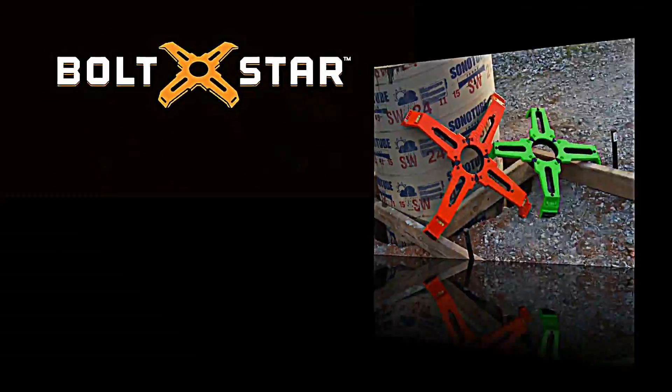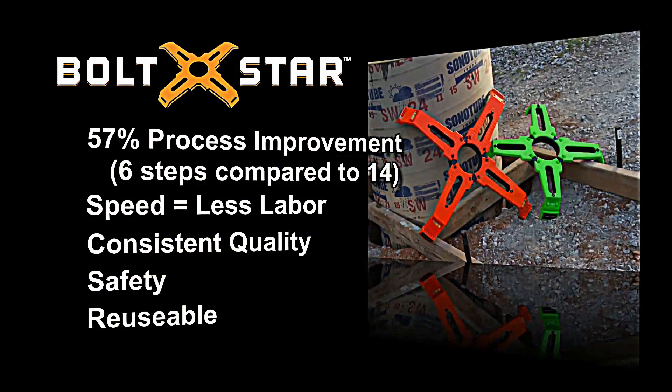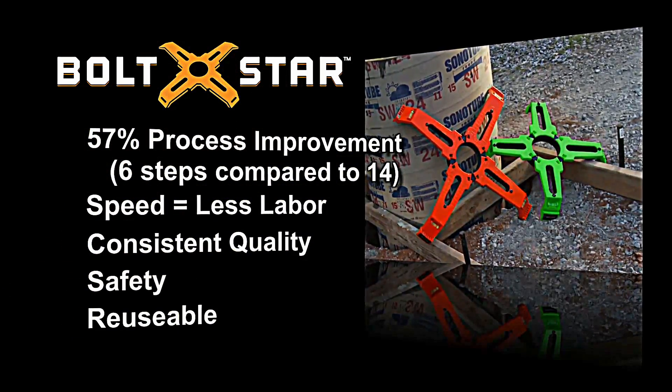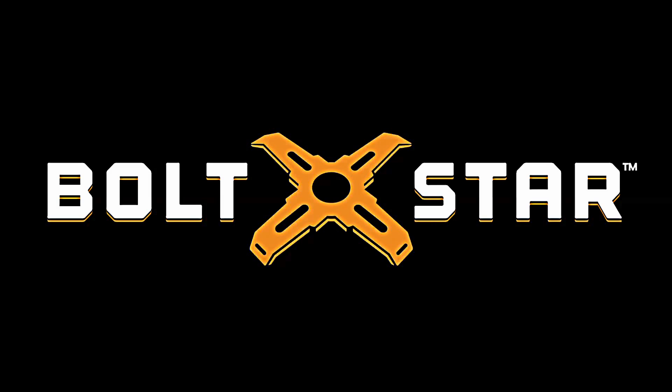Boltstar: an innovative tool that's changing the way we think about constructing pole bases and significantly improving methods in the industry. Be the first in your area to start reaping the benefits of Boltstar, the ultimate professional bolt template tool.